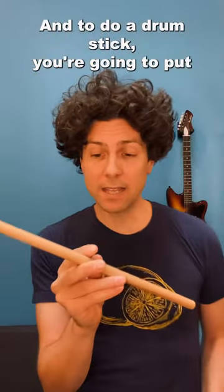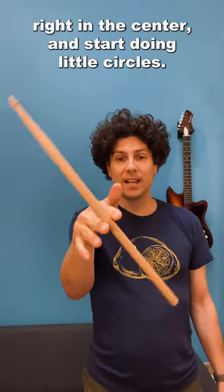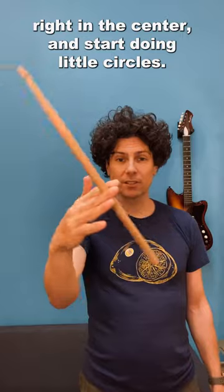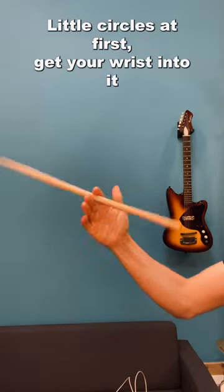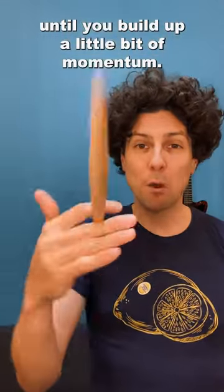To do a drumstick, you're going to put that stick in between your index finger and your middle finger, right in the center, and start doing little circles. Little circles at first.